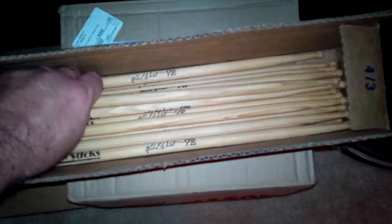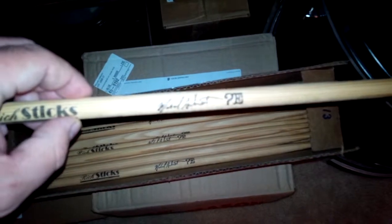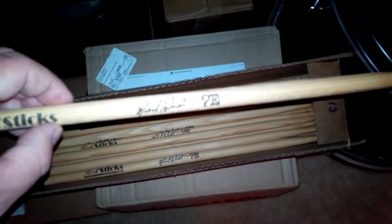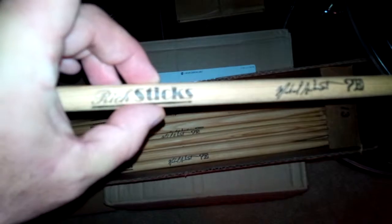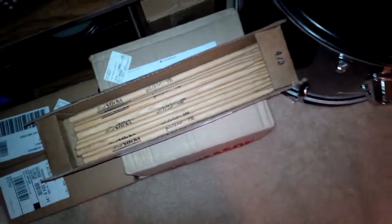The last thing I want to share: we've got a fresh box of Michael Aubrecht signature sticks. You can see it's got the Michael Aubrecht signature with the Question Everything logo on there. It is a Rich Stick, and I am just so absolutely pleased to have my own signature stick — it is absolutely a dream come true.